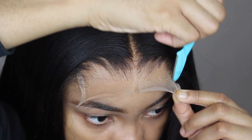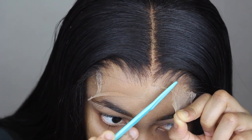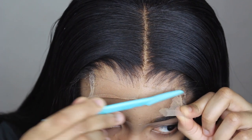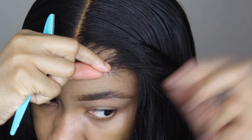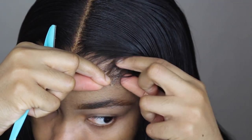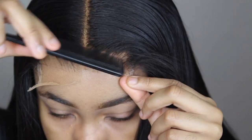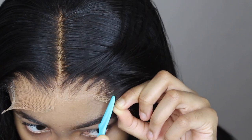I'm cutting off the excess lace with this razor, which really helps you get natural edges — you don't want it to be too straight because it looks a little weird. This little tab on the side is useless to me; it's full of knots, so I'm just going to take it off with my razor and do the same thing to the other side.